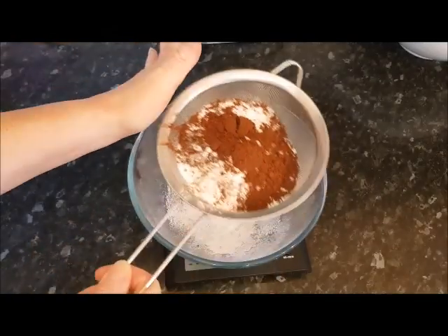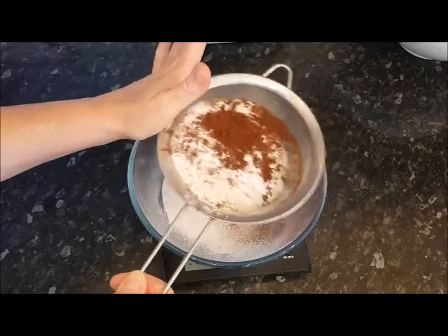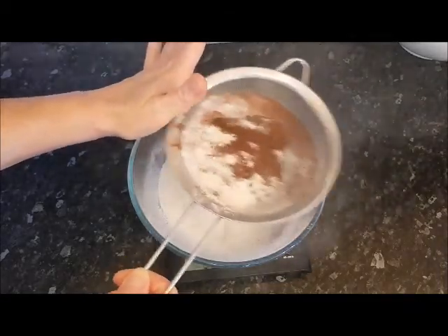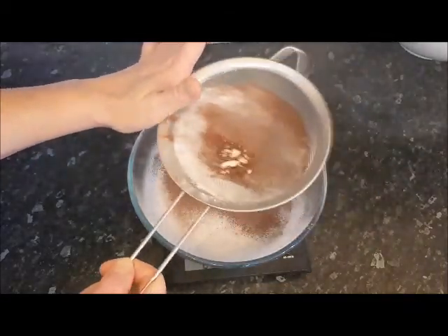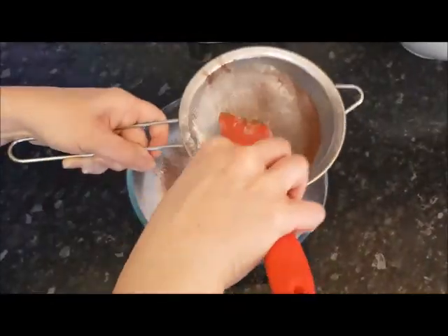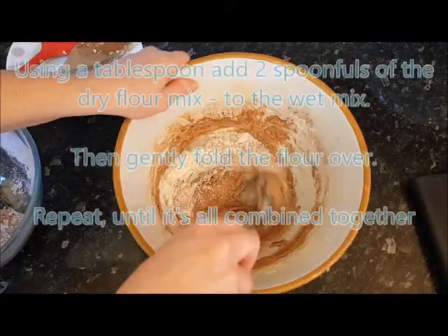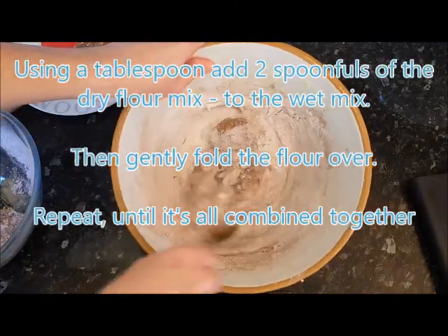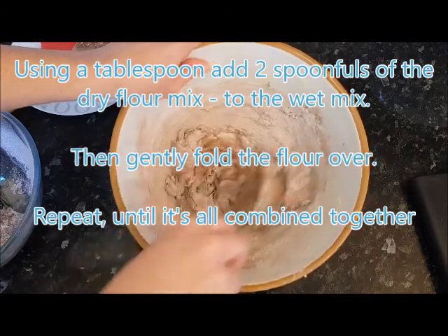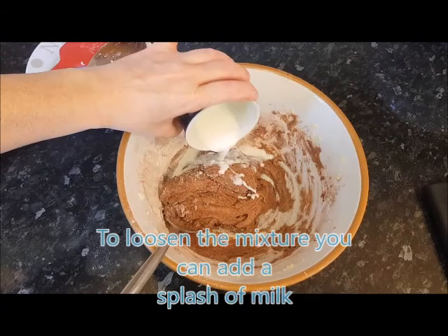Tap it like a tambourine into the bowl. Then a splash of milk.